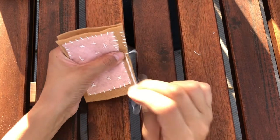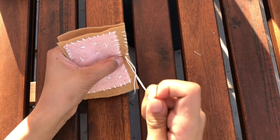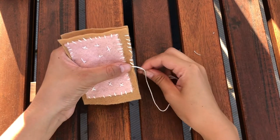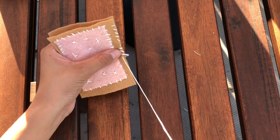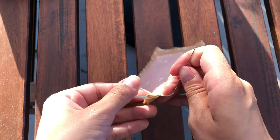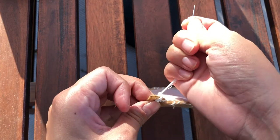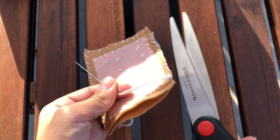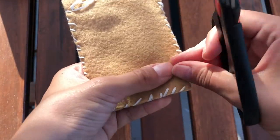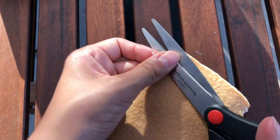Now we'll be sewing the two identical light brown pieces of felt fabric together, going all around the edges until we're completed. We're going to stitch around three sides of this cozy, leaving an opening at one end. When we're all done, we create a knot, then use our scissors to cut any excess thread from our cozy. Make sure you check the back as well for any excess pieces of thread.